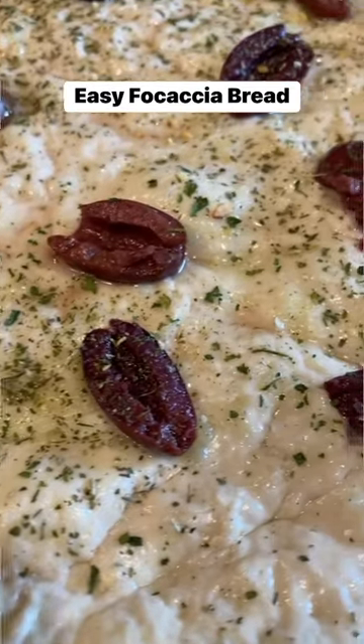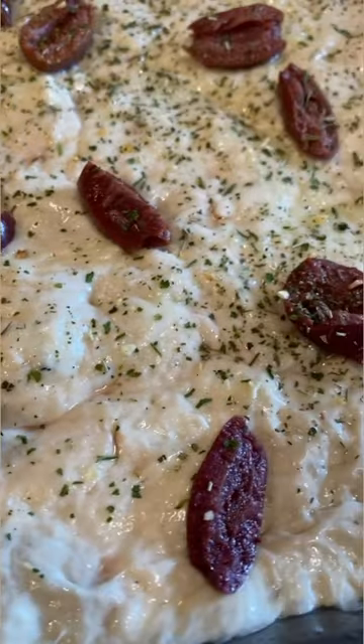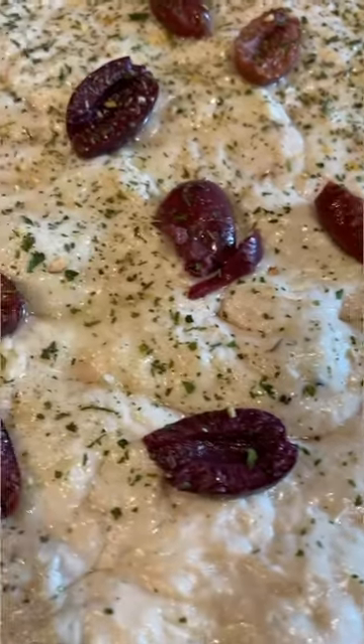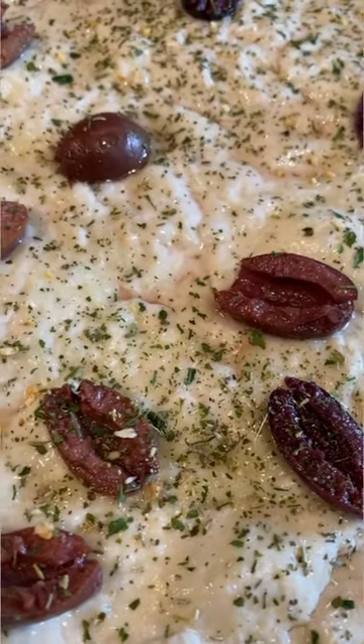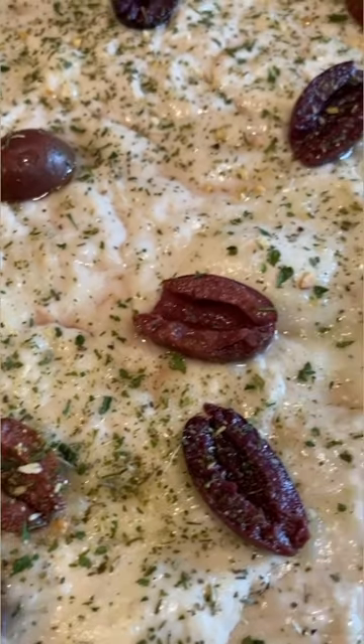Homemade focaccia bread is so easy to make at home using frozen pizza dough. I have a little rectangular pan that fits in my air fryer so I don't heat up my kitchen. I slathered it with olive oil, put the frozen dough in, covered it with plastic wrap, and let it proof in the pan.